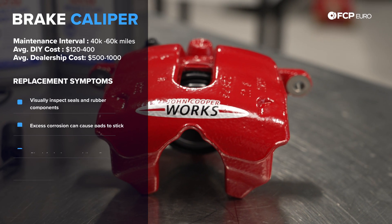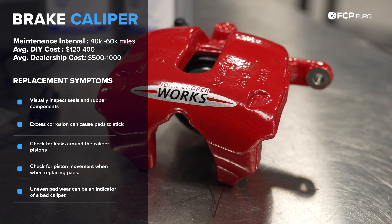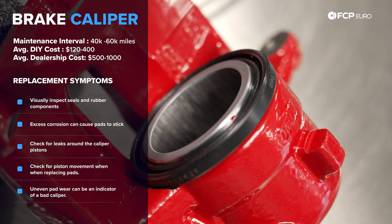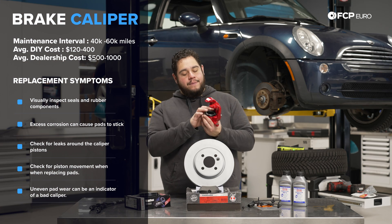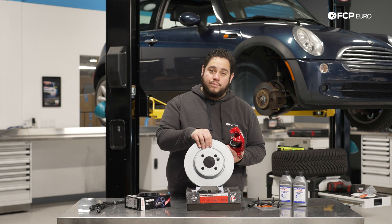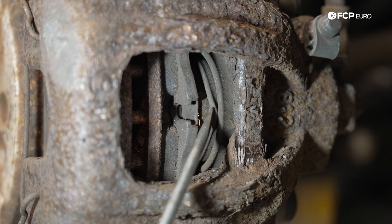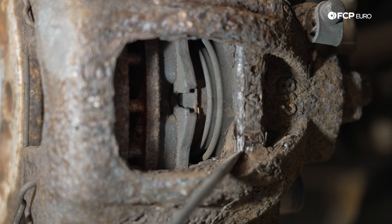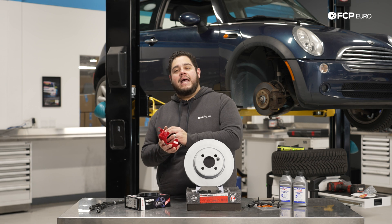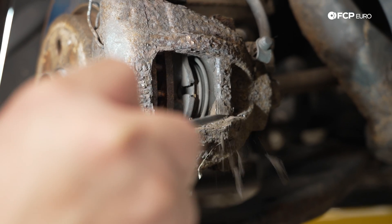Last but not least in this system is going to be your actual brake caliper itself. This is responsible for doing the clamping on the disc and pads, bringing your vehicle to a stop. The second you press on that brake pedal, hydraulic fluid travels through the system, through the lines, to the caliper, to the back of the piston, pushing the piston out onto the pads, which squeeze your brake disc. Just like any other vehicle part, rubber in these calipers can degrade over time. You have seals and dust boots that can fail, allowing moisture and debris to get in and damage the components inside the caliper. Rusting can affect the surface of the piston and cause pitting, which allows leaks.